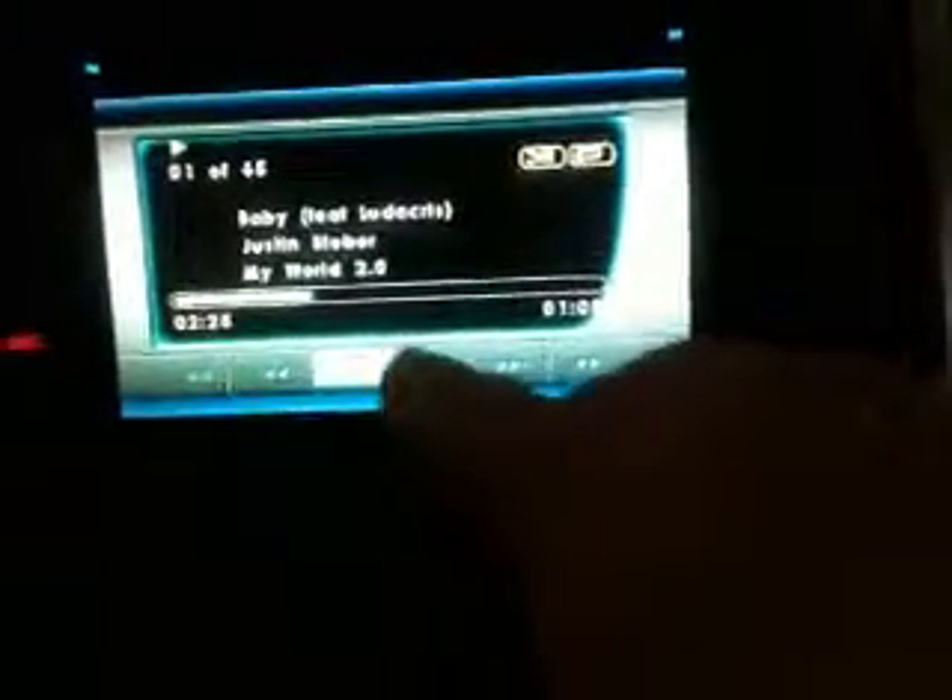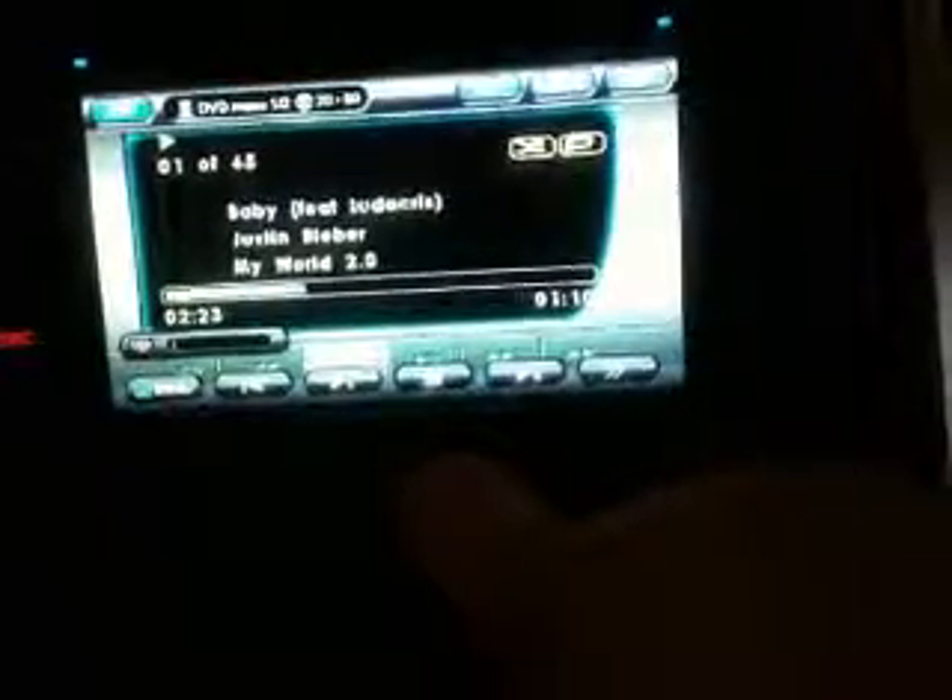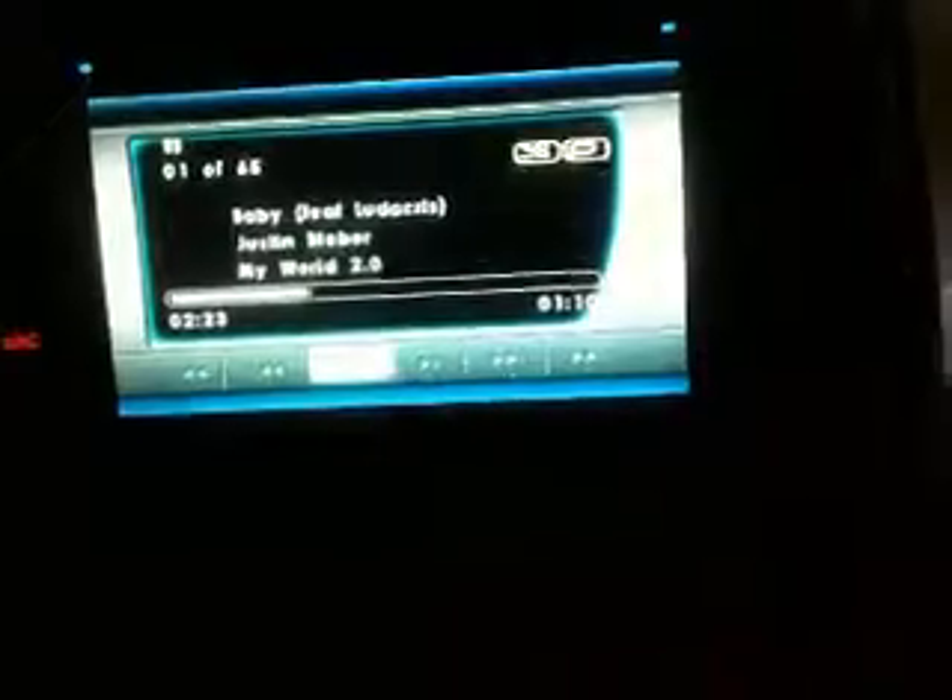First track plays. The menu button is on here all the time — I'm not sure where that's meant to be. I can pause OK. Every time I press a button the controls come up. I can play OK.